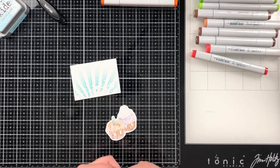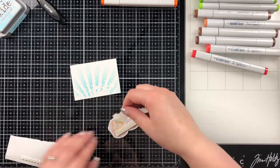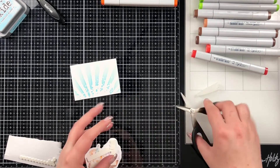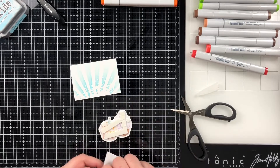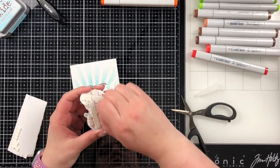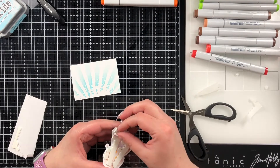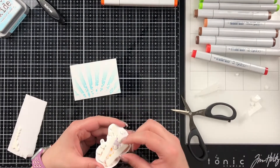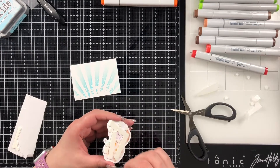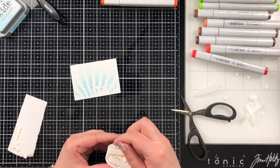I'm just going to use some foam adhesive to stick this up. I kind of don't like to waste anything, so I'm actually using the pieces that go around little foam hexagon things so I can keep using what I have. I've had a problem where foam tape I bought is just so thick, and I like very minuscule dimension sometimes. These little mini dimensionals are pretty amazing for that, but I'm running out so I'll have to find something else. I just peeled off all the backing and stuck it down onto my ATC.